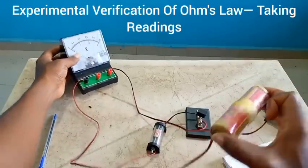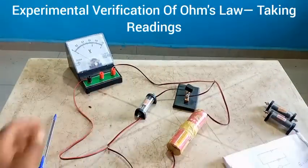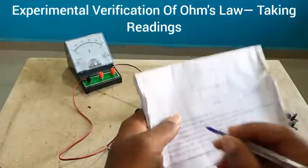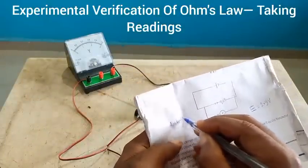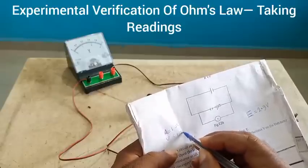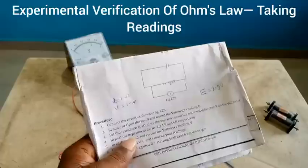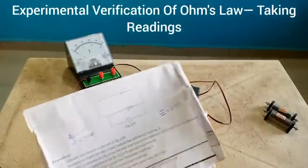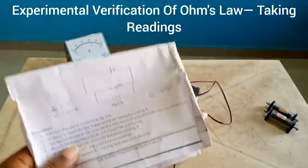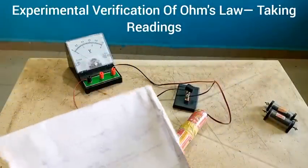1.5 is what repeated itself, so this is going to be 1.5. All you need to do is record the voltmeter reading corresponding to a resistance of 1 ohm. R equal to 1 ohm gave us the voltmeter reading — potential difference V — of 1.5 volts. At the time I tried this exactly, this connection and this battery gave me 1.6, but it's likely due to error or perhaps this battery has dropped over time.